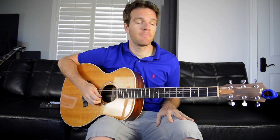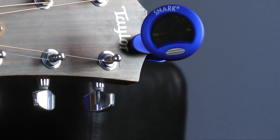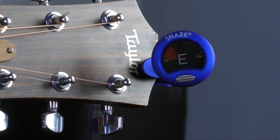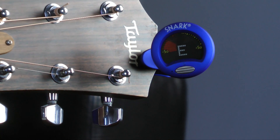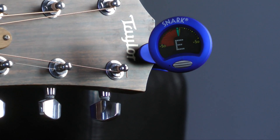E, A, D, G, B, E. And I have a Snark clip-on tuner right here that tunes through vibrations in the guitar. So if I hit the first lowest string, the low E string, you'll see that it's perfectly in tune. Now if it wasn't that way, if it was down a little bit, you'll see that it's even registering a different note, and I can tune up until I get closer and closer — and there it is. Solid E.